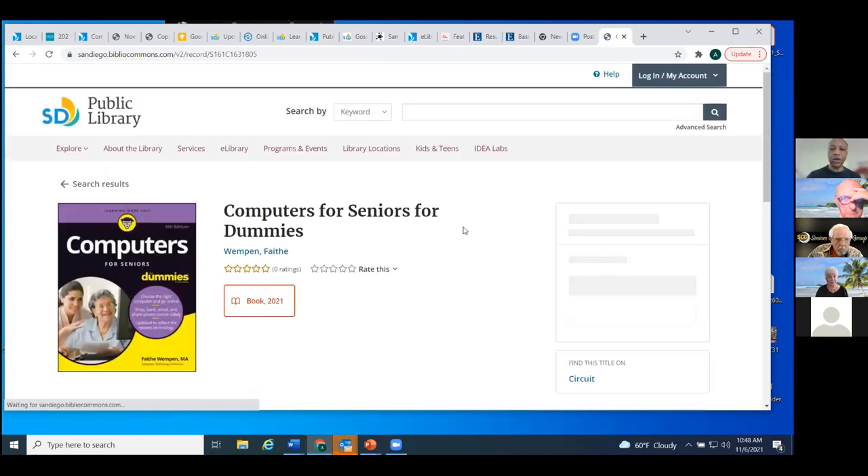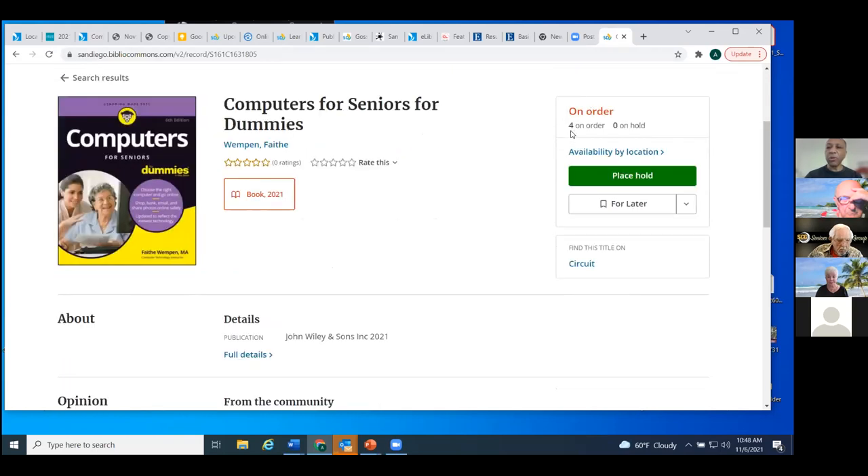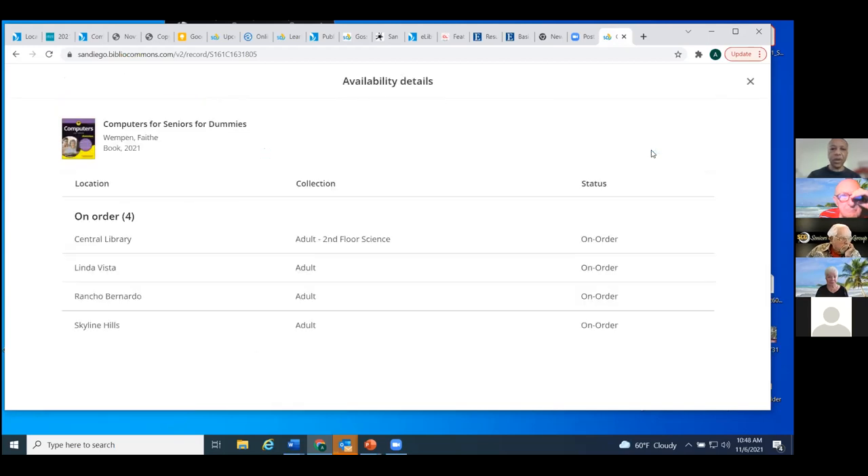Placing a hold is the mechanism we use to move materials from one location to the other. Or if the item is checked out or unavailable, it puts you on a waiting list so it can be directed to you in turn. When we look at the record, I'll click the title. On the right, it tells us it's on order with four copies on order, and it gives us the option of placing the item on hold. It shows availability by location — Central Library, Linda Vista, Rancho Bernardo, and Skyline Hills are going to have copies.